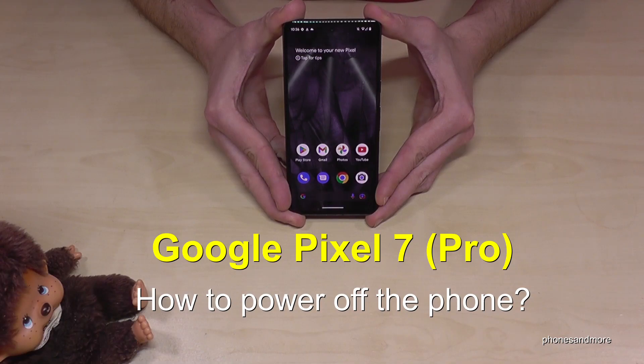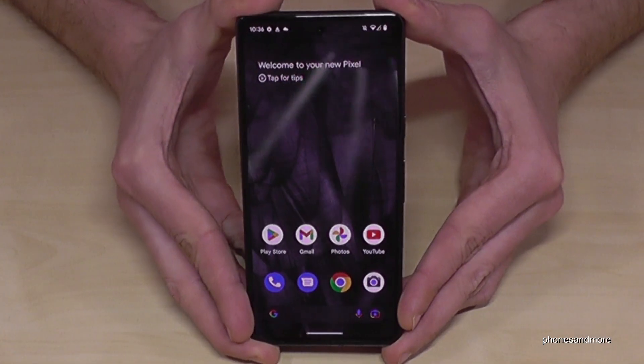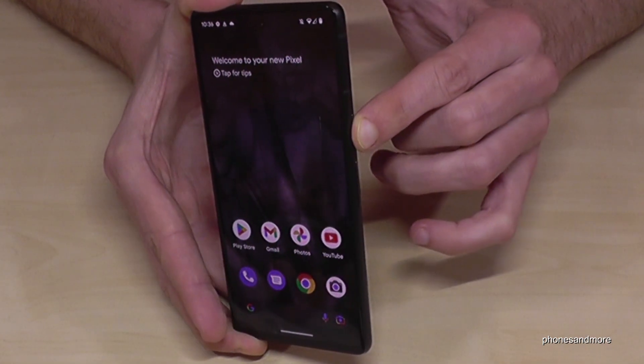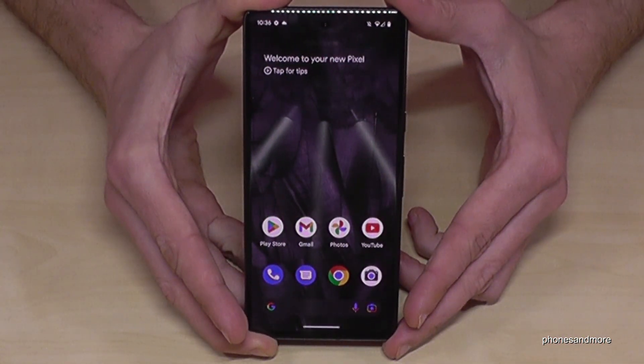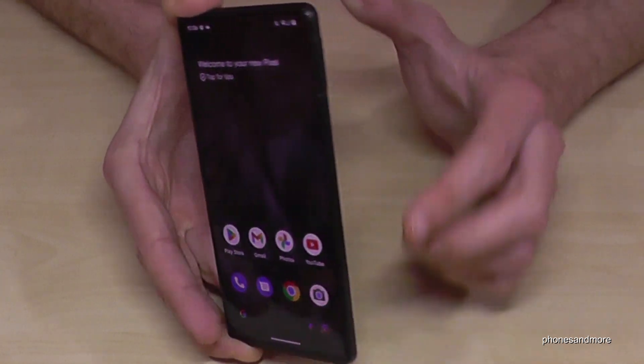Hello everybody, I want to show you with this video how you can power off the Google Pixel 7 and Google Pixel 7 Pro. If you're long-pressing the power button, you will wake up the Google Assistant — but how do you actually power off the phone?